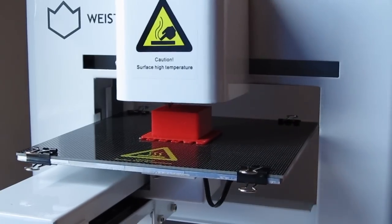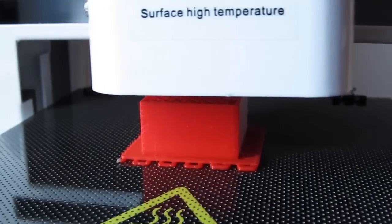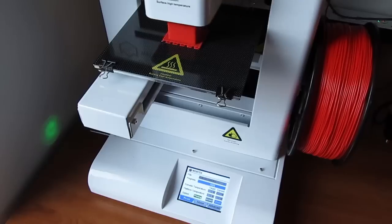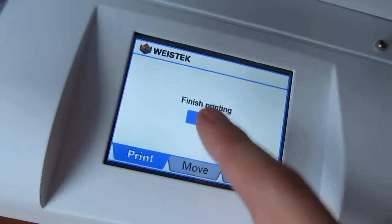Finally we move to the most important part — printing the objects. For the test run we did a simple cube which was already preloaded on the USB stick that came with the printer. Everything went really smoothly and we were very pleased with our first ever attempt at printing something. Being a simple object, there wasn't any polishing to do except pulling down the rough base.